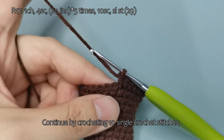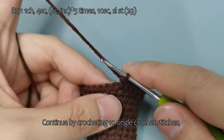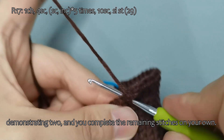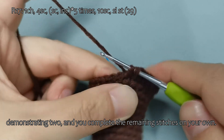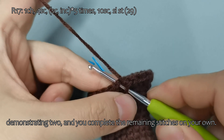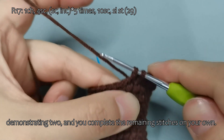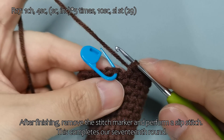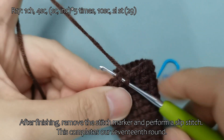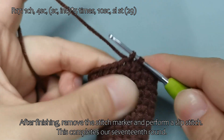Continue by crocheting 10 single crochet stitches, demonstrating 2, and you complete the remaining stitches on your own. After finishing, remove the stitch marker and perform a slip stitch. This completes our 17th round.